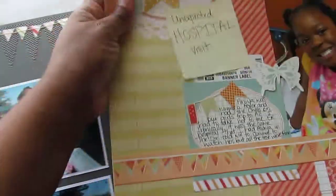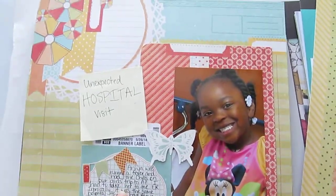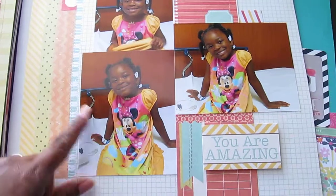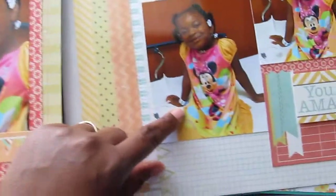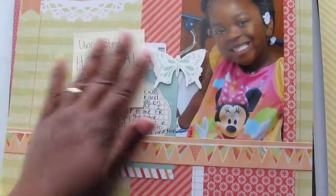I'll do this last one — I have to put a title on it yet. It's going to say 'Unexpected Hospital Visit.' This past summer we went to Arizona where I'm from, and she had a fever for several days so I had to take her to the ER. This is her in her nightgown at the ER because it was very early when we went. She was fine. I saved the label from her bracelet and put it on here as a memento, just for identification purposes.